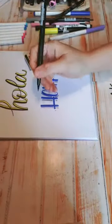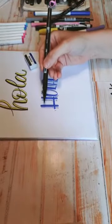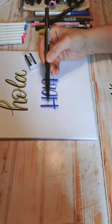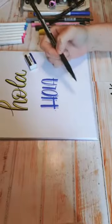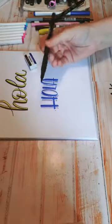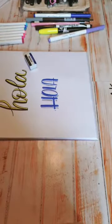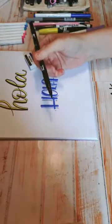Me preguntan: ¿cómo haces para que no se te gasten los marcadores? Los marcadores de punta pincel se gastan porque los usas en una posición incorrecta. Normalmente estamos acostumbrados a escribir así, y si usas tu marcador de esa forma, su punta se comienza a abrir porque son de fieltro. Estos marcadores están diseñados para usarlos alrededor de 45 grados; tienes que acostar tu pincel o tu plumón para poder trabajarlo correctamente y que no se gasten. Yo con plumones de este tipo tengo años y los tengo intactos.